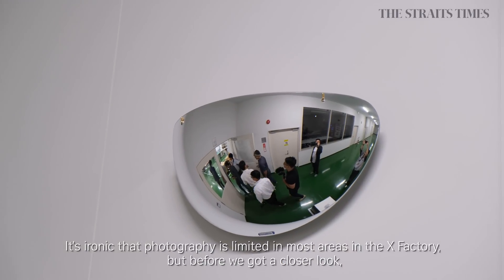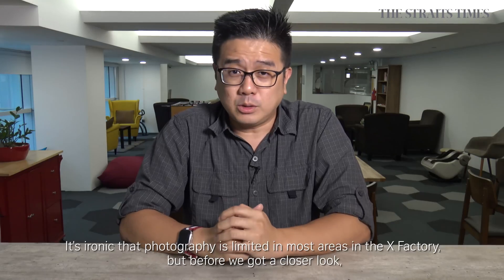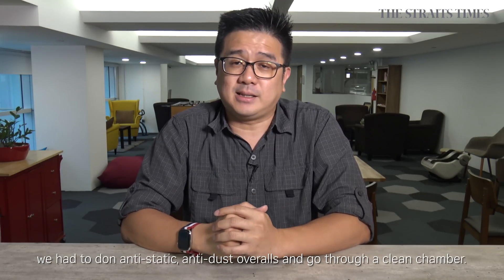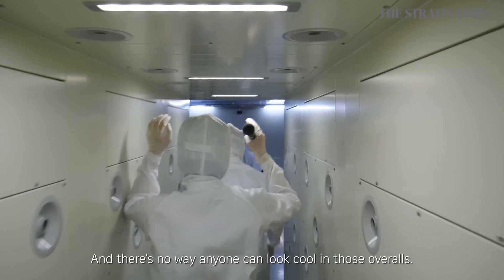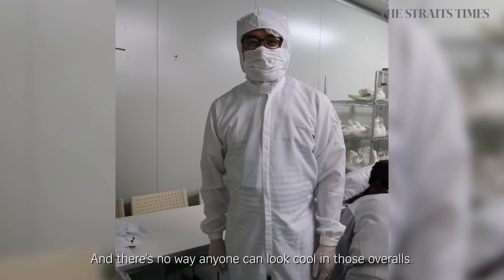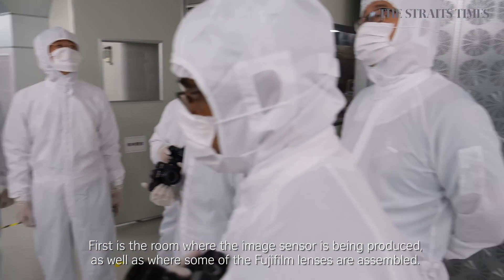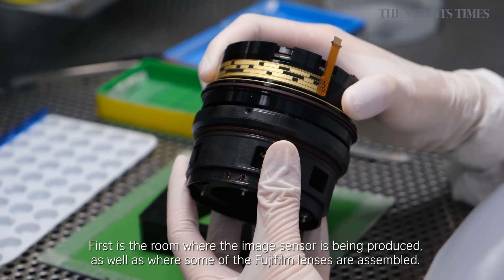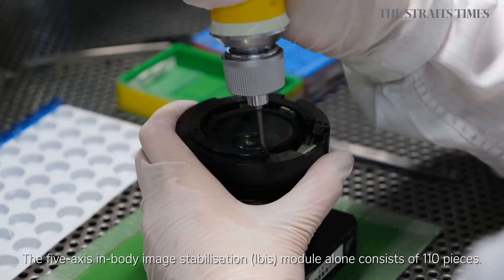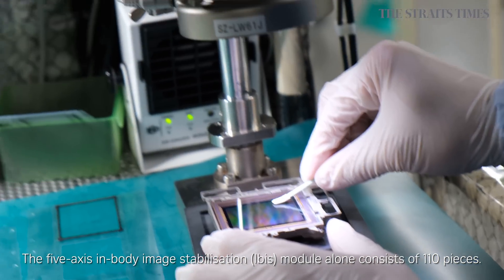It's ironic that photography is limited in most areas of the factory, but before we got a closer look, we had to don anti-static anti-dust overalls and go through a clean chamber. And there's no way anyone could look cool in these overalls. First is the room where the image sensor is being produced, as well as where some of the Fujifilm lenses are assembled. The 5-axis in-body image stabilization module, or IBIS, alone consists of 110 pieces.